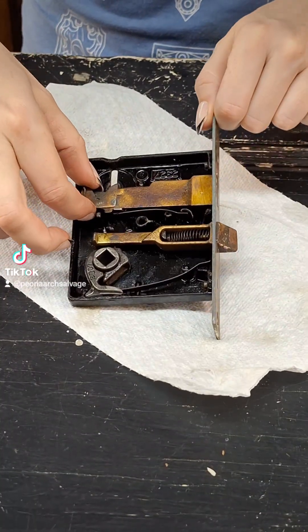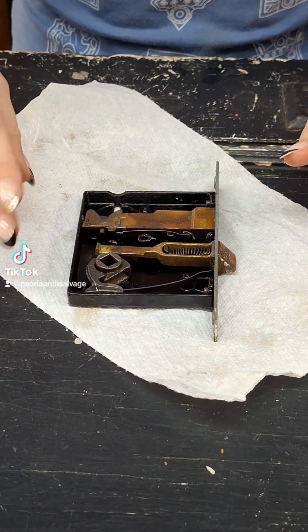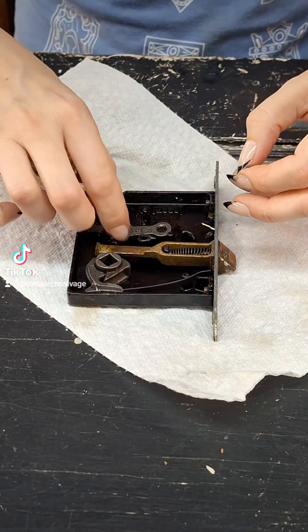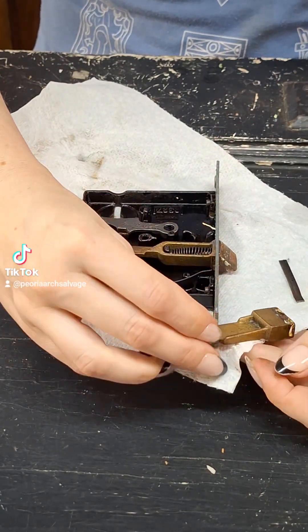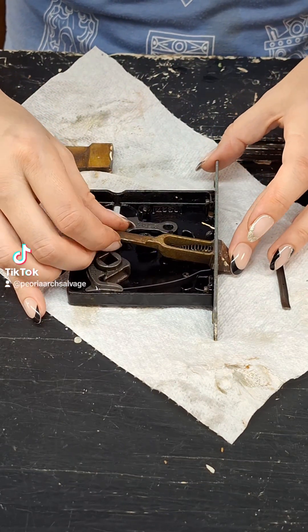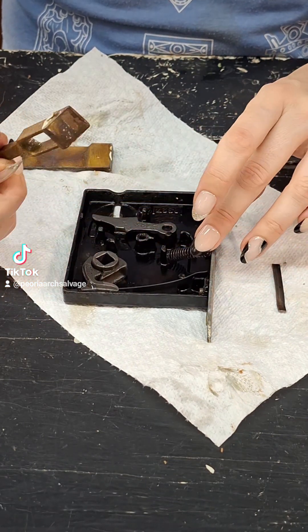We're going to take out this privacy latch and deadbolt latch here. Take a photo before you start — that way if anything comes loose or you're not sure where it goes back, you can refer to that photo. Little things like screws might come out, and this all kind of comes out together. If your lock doesn't look the same, that's okay — they all have the same basic parts, so the principles here are going to be the same.